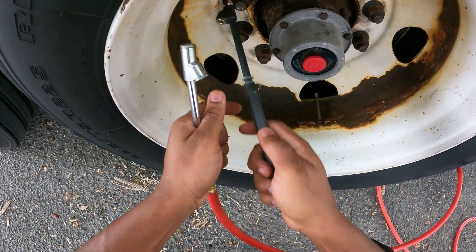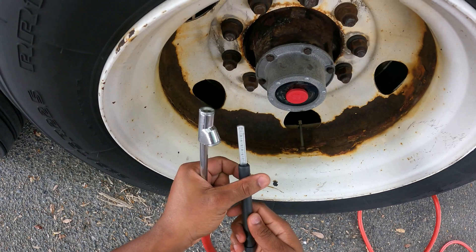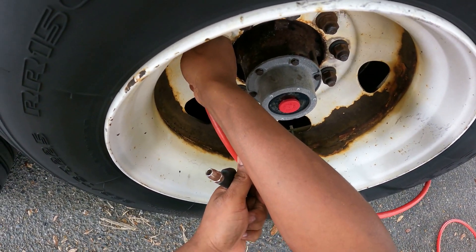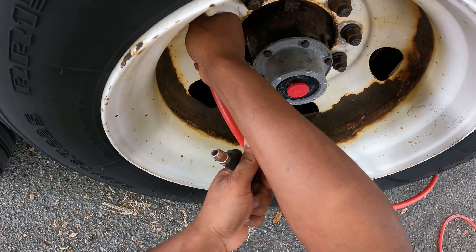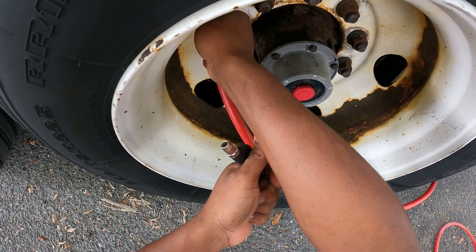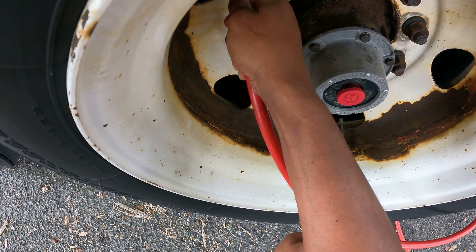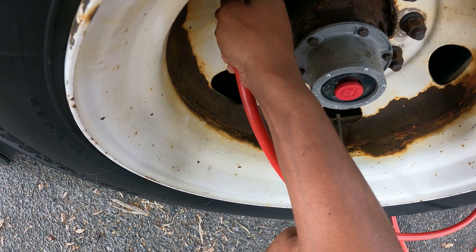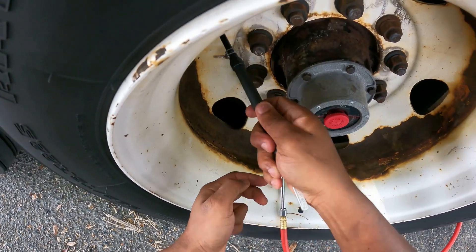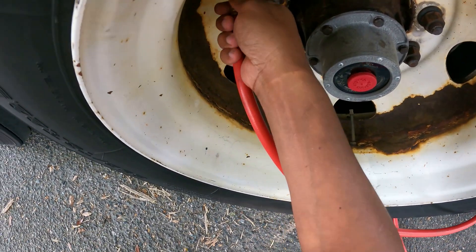I'm going to test it now to see where it's at. Right now it's at 80. Let's check again — showing 110, so it's just a little bit above 100, about 10 more PSI to go, which is good.